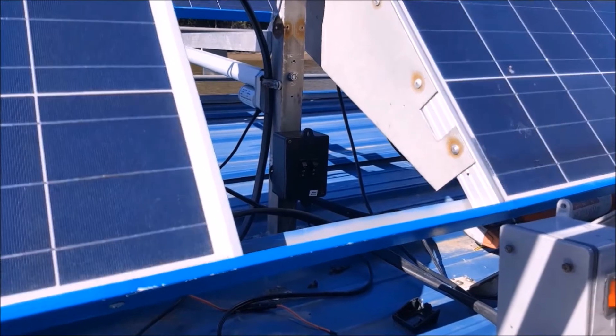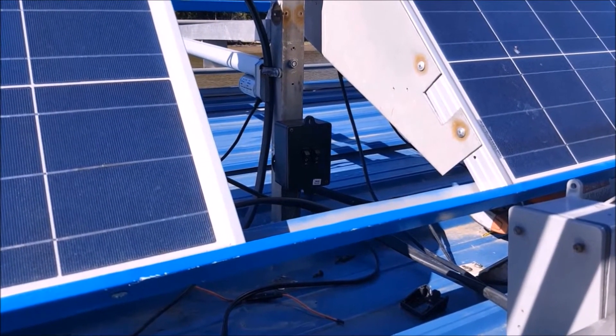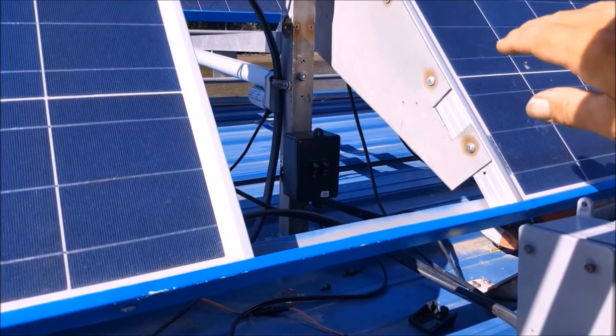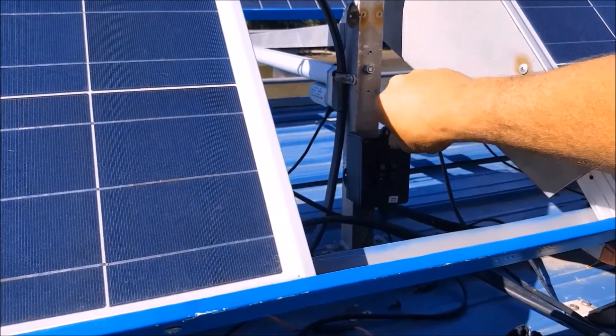There are fuses — the panels are paired so each panel has a fuse in line. I think they are 15-amp blade-type fuses.